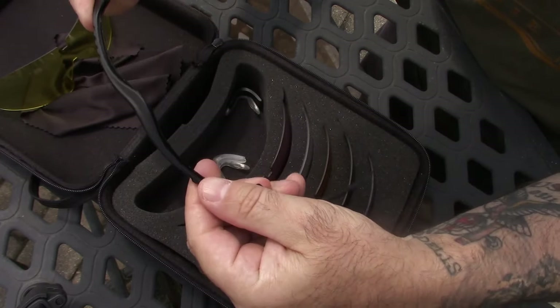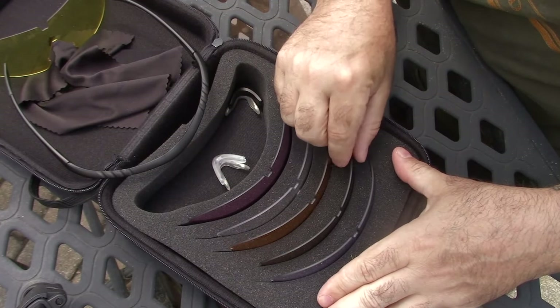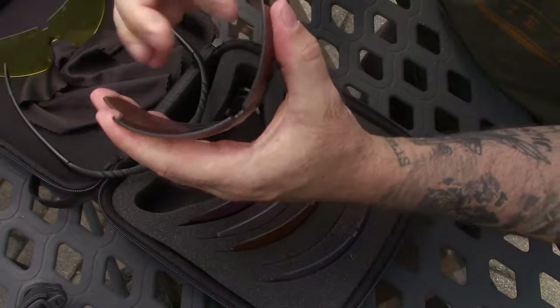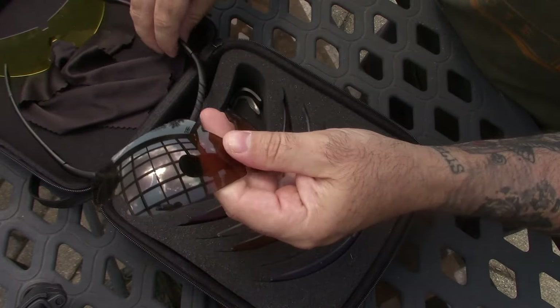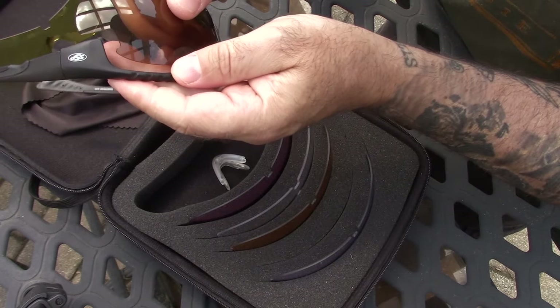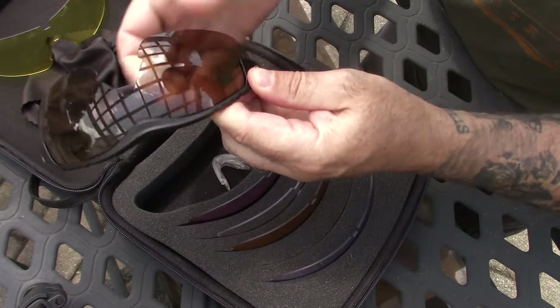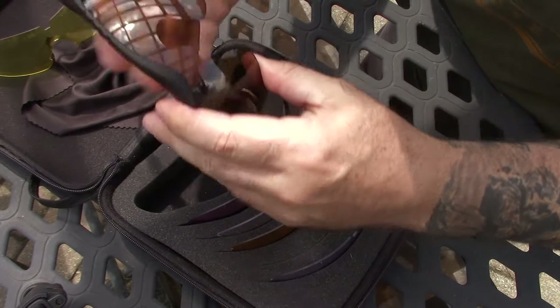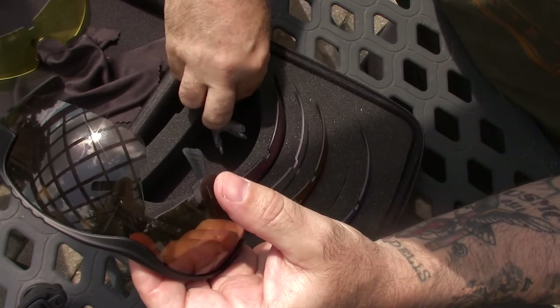The frames themselves are really light and very bendable, and pretty durable. There are six lenses that come in different colors. The lenses are very durable and you can bend them easily. You just pop in each corner and then pop it into the top of the frame, and there you go.